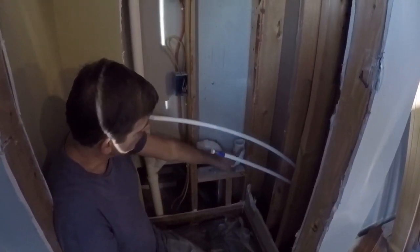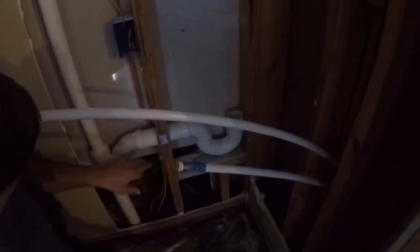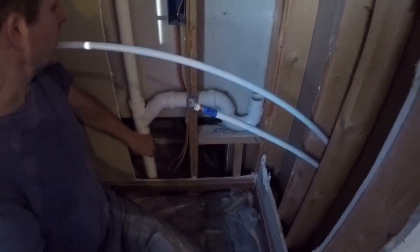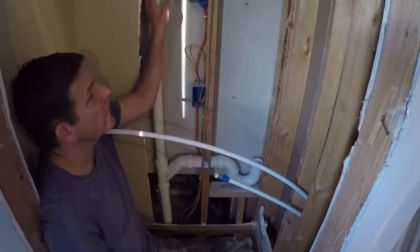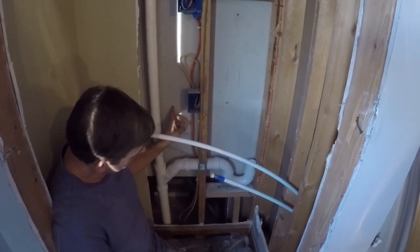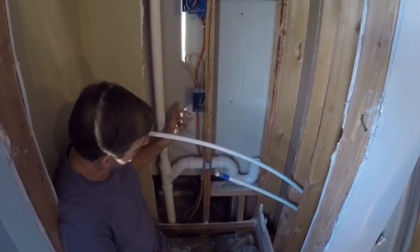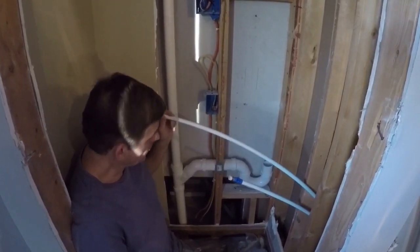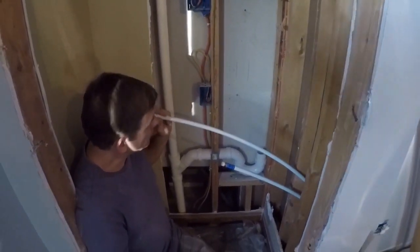We've got our 2-inch drain with the trap and it comes over here to our main drain for the upstairs. This is the second floor laundry, and this right here is our vent pipe. There's a bathroom behind here as well, and this side of the bathroom is vented on this side. That's kind of what we're left with.